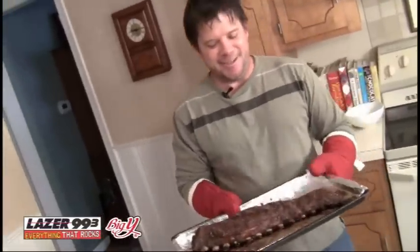Welcome to Fill Your Belly with Pat Kelly. Today on the menu, baby back ribs with a nice spice rub. Real simple, we're doing it all inside today.